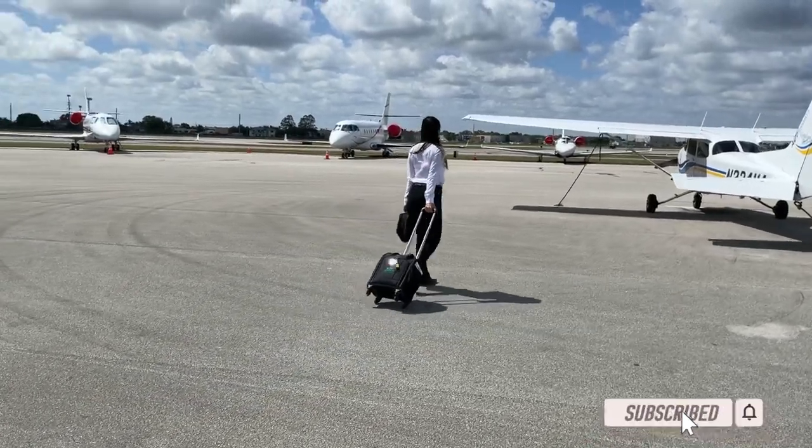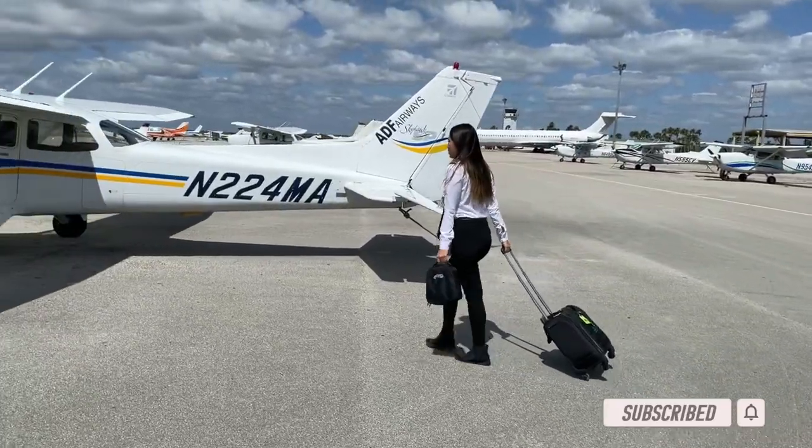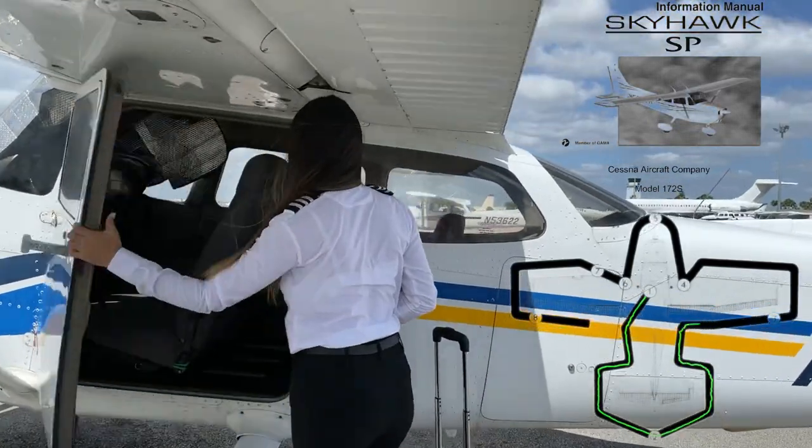A safe flight always starts with a thorough preflight inspection. EasyFlight will show you how to preflight a Cessna 172 SP following the steps prescribed on the aircraft's operating handbook.